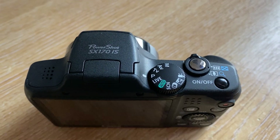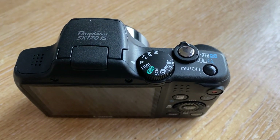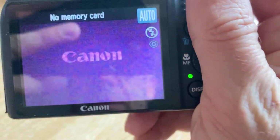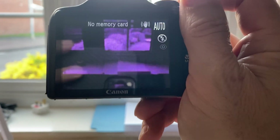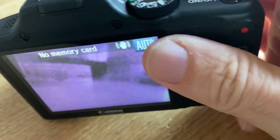Usually once converted, a camera will take on a pink to purplish hue in the photos, which you'll roughly see when I hold the camera up — right, as you'll see there.